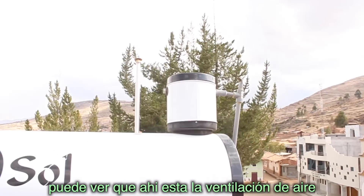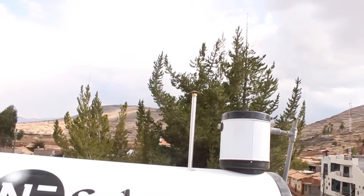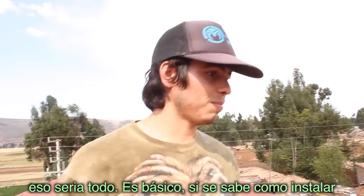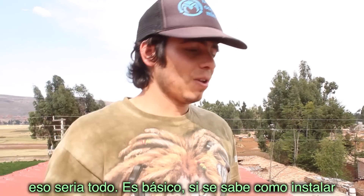On that side you can see there's the air vent — that's all part of the big tank once you install it. And that should be it. You see it's pretty basic; anyone can do it as long as you know how.